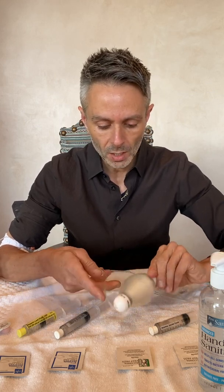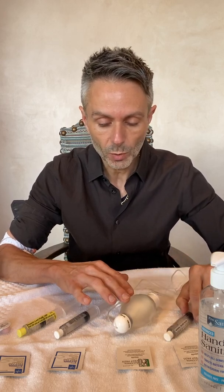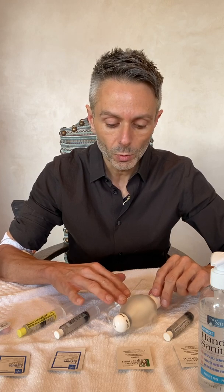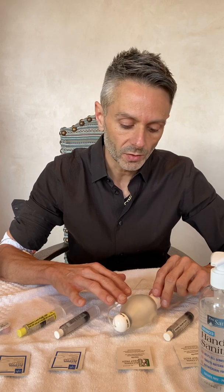Your medication is inside this ball. A lot of times this type of medication is required to be refrigerated, so before you actually administer this medication you want to take it out of the refrigerator and let it sit out for about 30 minutes so that it can get to room temperature, because if you put cold medication into your vein it can make you really cold. So let it kind of get to room temperature.